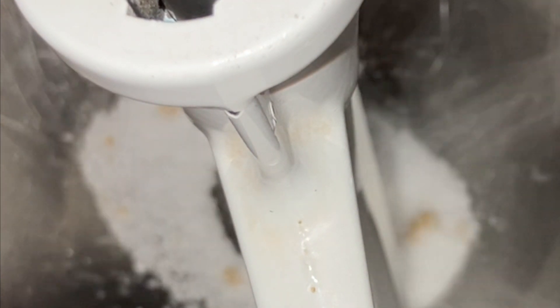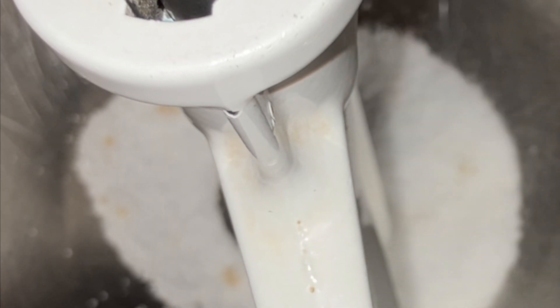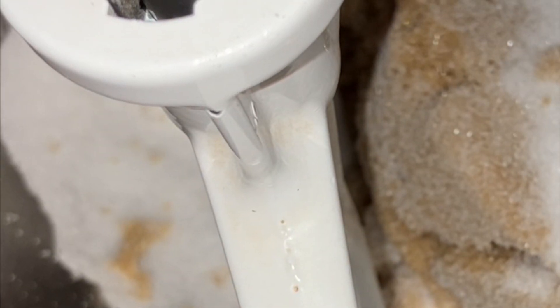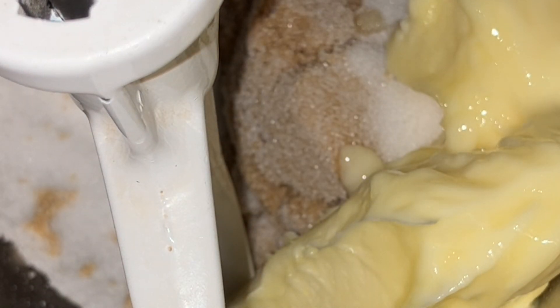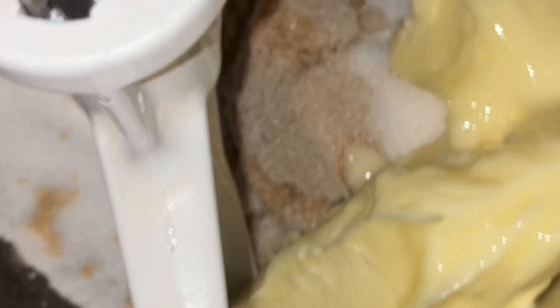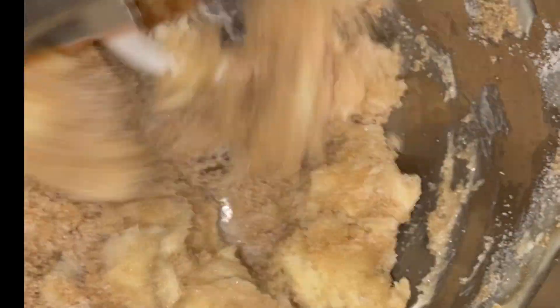Now go ahead and put both sugars into your mixing bowl, then add the softened butter and start beating that together for about a couple of minutes. After you've done that, go ahead and add your egg and then your vanilla.